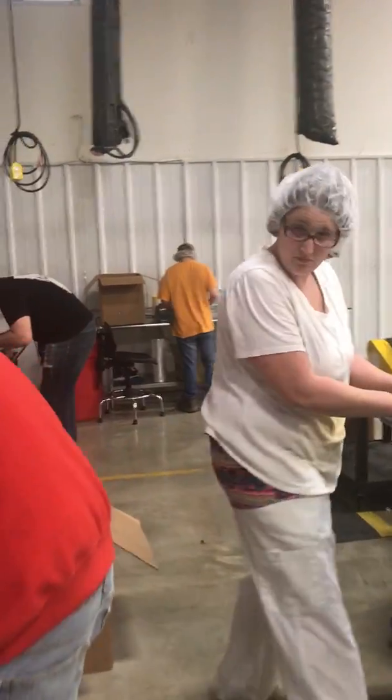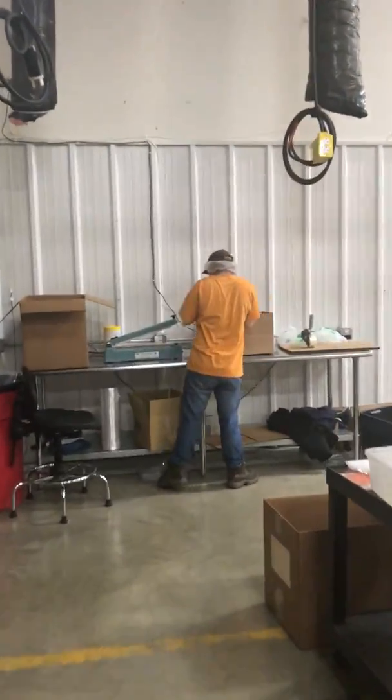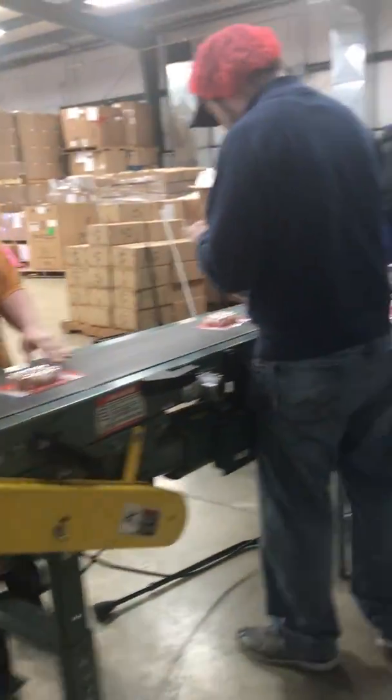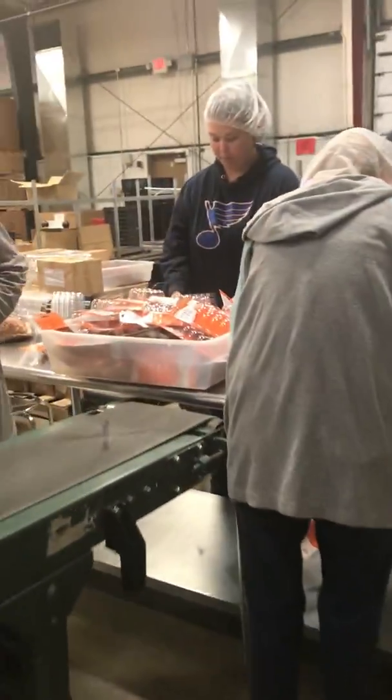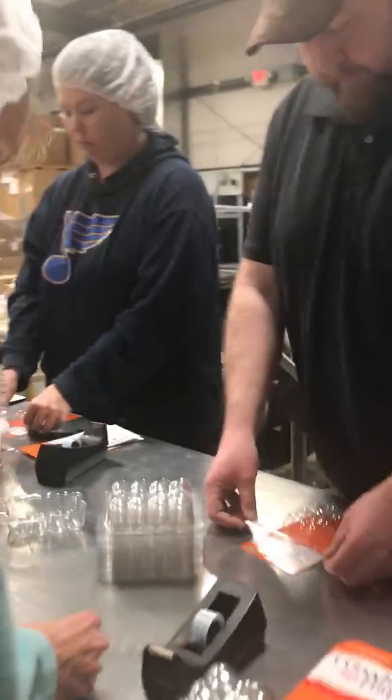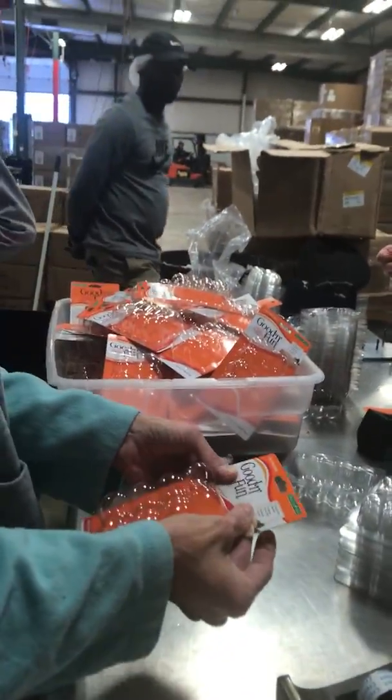As you can see, the man down there in the orange — they are bagging here and then they're sealing over here. So the new process is: we put the cards and blisters on the cards at this table. As you can see, they put it in a bucket as they go.